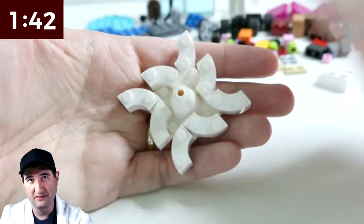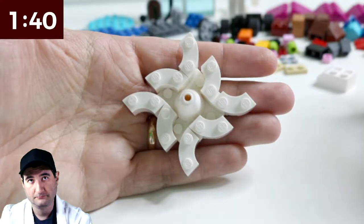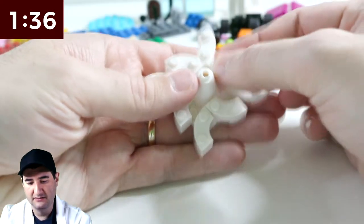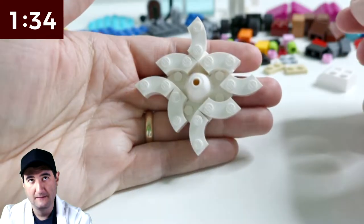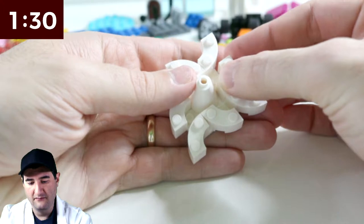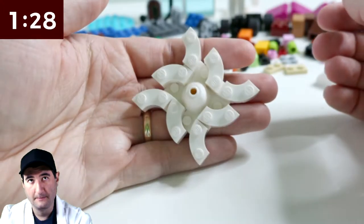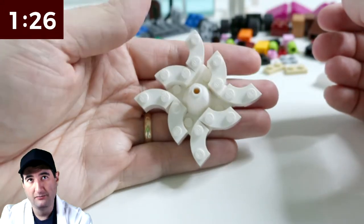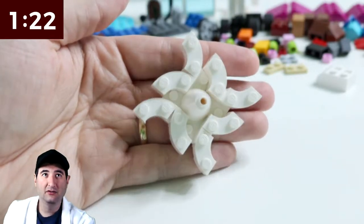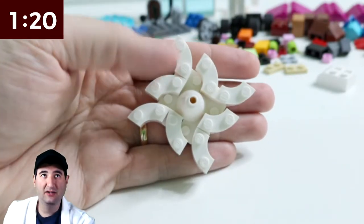Just changing the perspective sometimes — wow. Like if I did this, would that make it better? No. I like that design far much more. Wow. Okay, well there you go — there you have it. Look at that. That's a snowflake and a half.